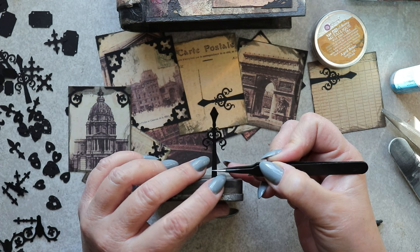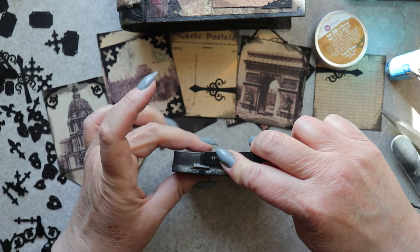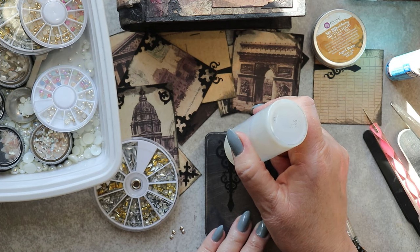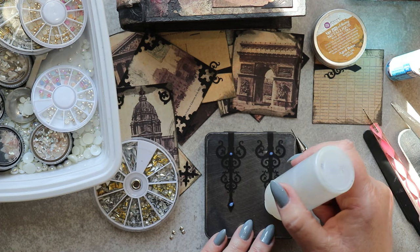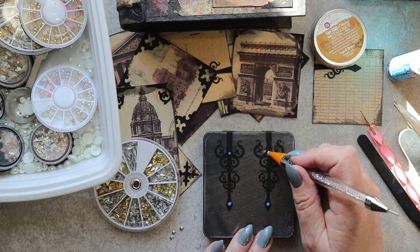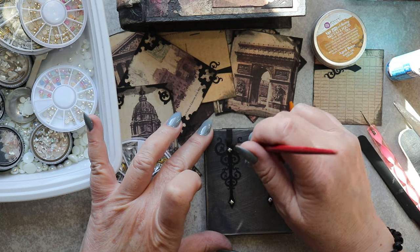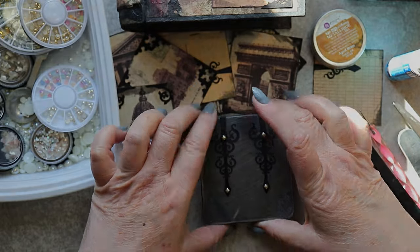The two pieces are simply snipped apart and glued to the tin on either side of the hinges — I think that looks pretty cool. To dress it up just a little bit, I'm putting tiny dots of triple thick gloss glaze onto the motifs, and then adding these tiny metallic studs that are intended as manicure embellishments.